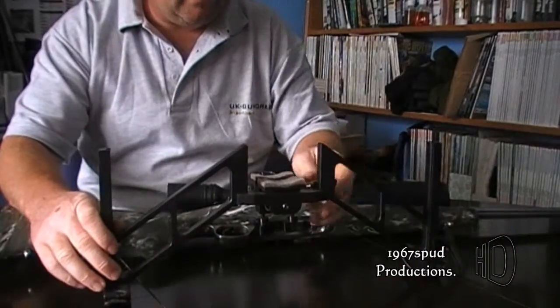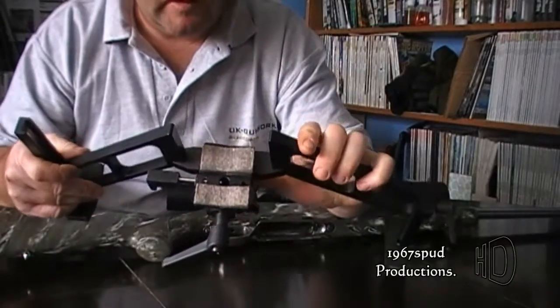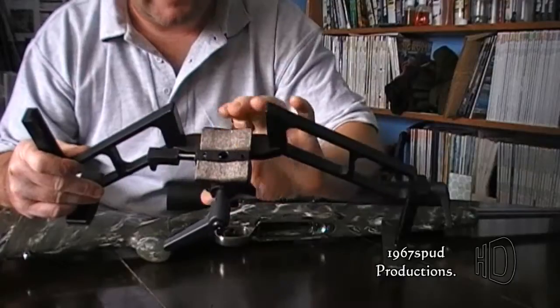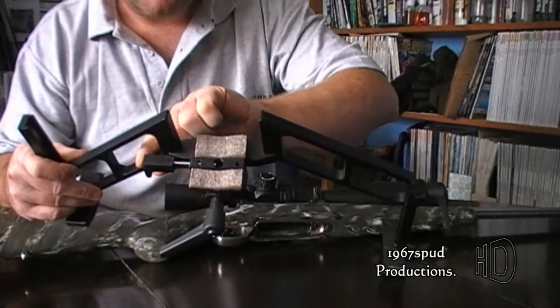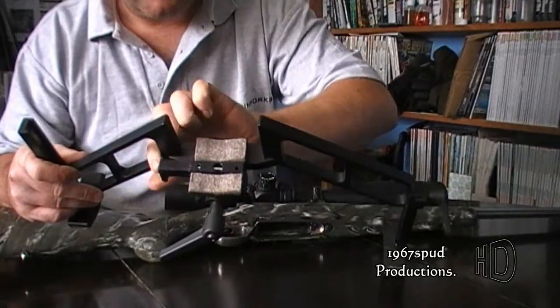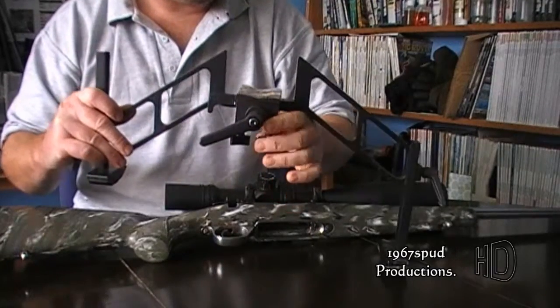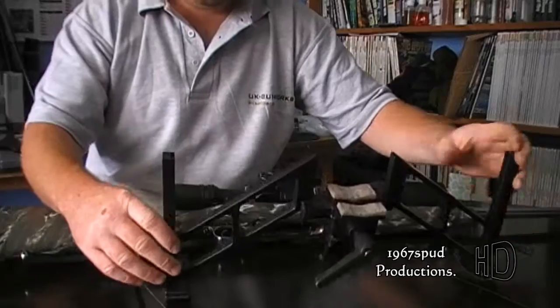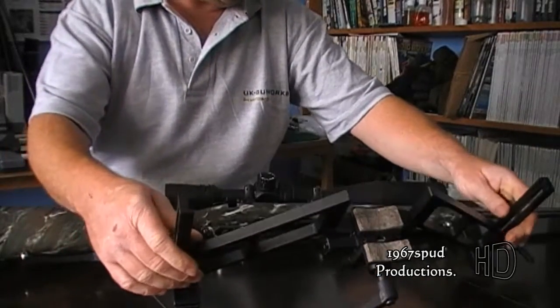The bipod fits - it's got a hole where the front stud would drop down. Through your sling swivel, a bar will go, and then you tighten that up on the bottom with Allen keys - little twist locks. It's a bit of a handful, but you'll get used to them.